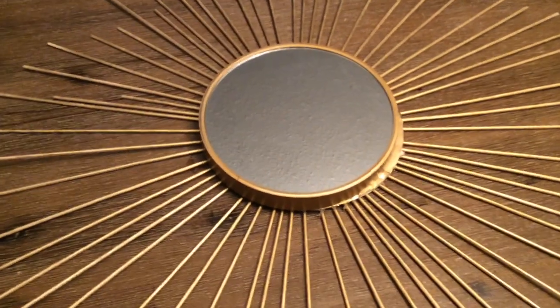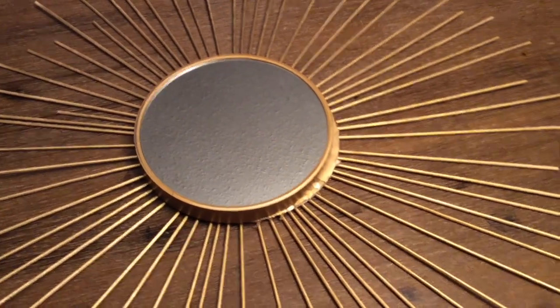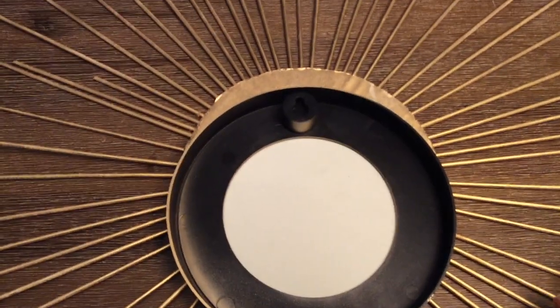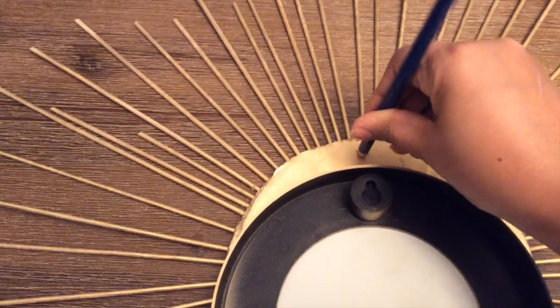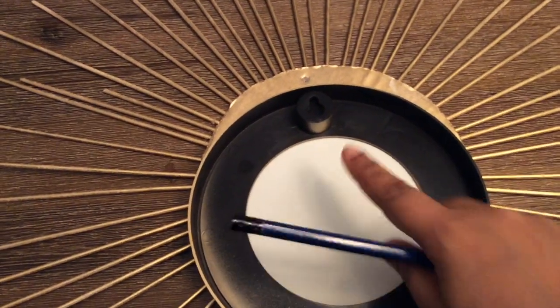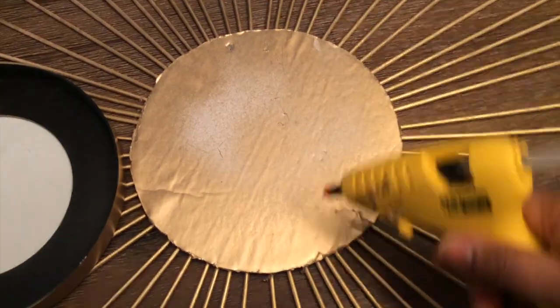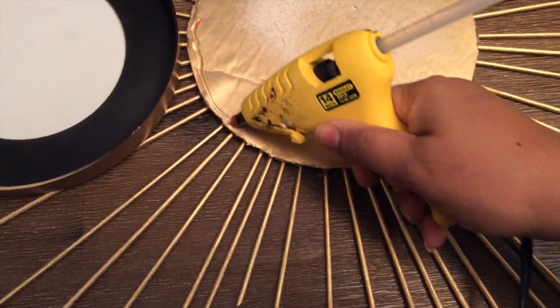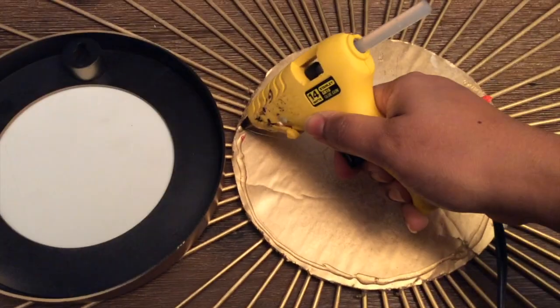This is how it looks once all the words are removed. Behind the frame there's a hole you can use to hang it, so I'm going to transfer that same spot by poking through the foam with a pencil so I can use the same hole to hang it on the wall once I hot glue the mirror frame to the foam board.